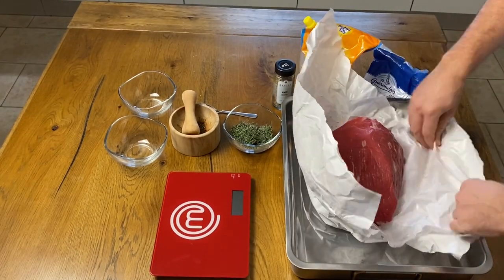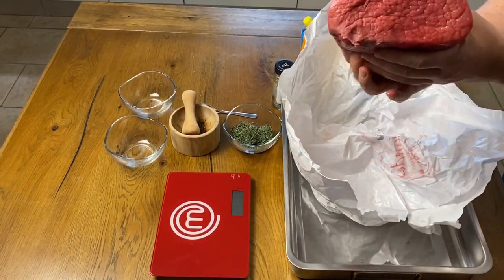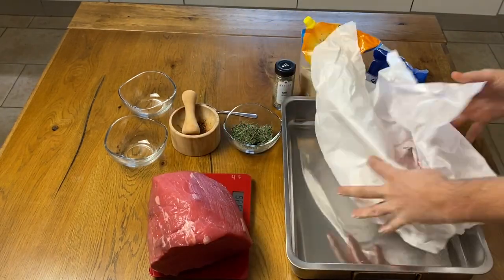Hi everybody and welcome to our channel. Today we talk about the famous Italian charcuterie made out of beef, the Bresaola.